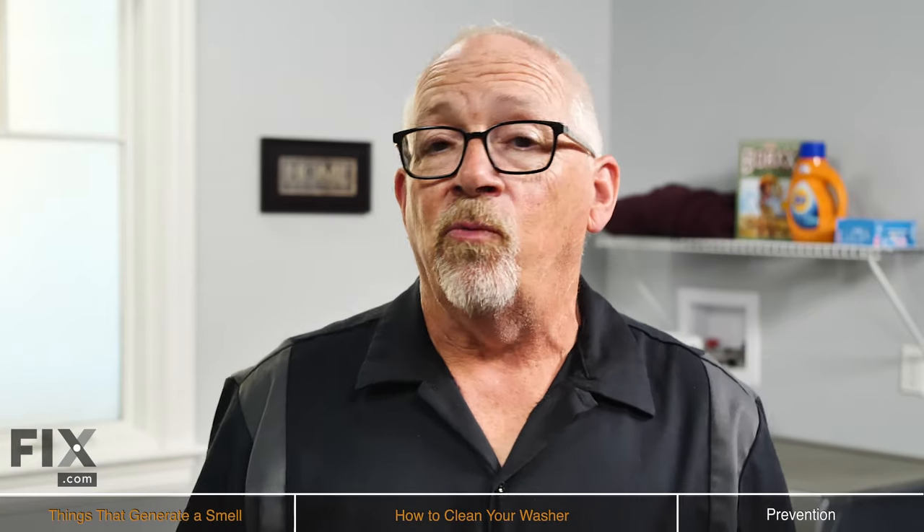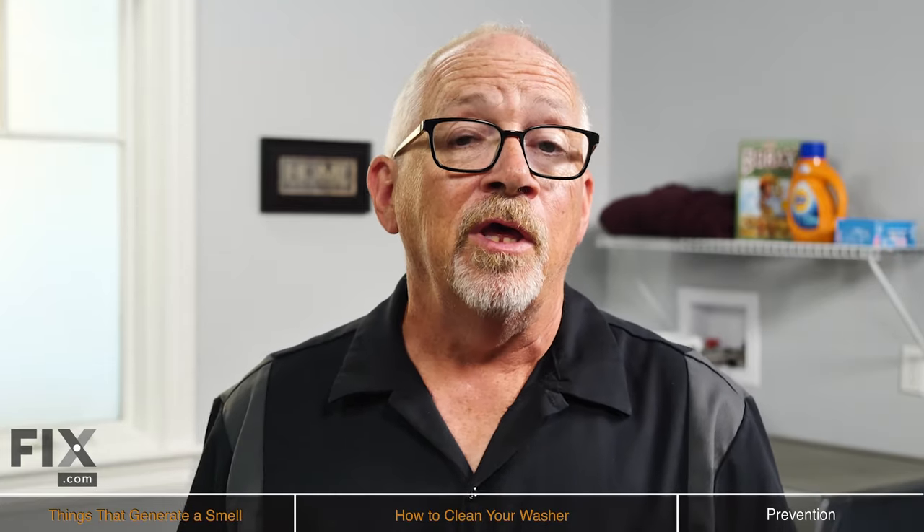Thanks very much for watching. Hope we've been able to give you some tips on how to get your washer smelling like new. If you have some cleaning tips you'd like to share, put them down in the comments section. Don't forget to subscribe, and while you're at it, swing over to fix.com and check out our blog.